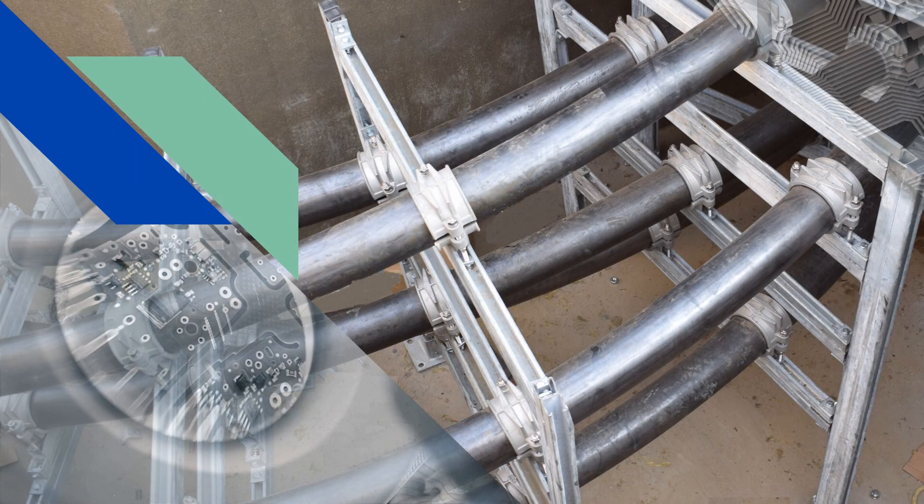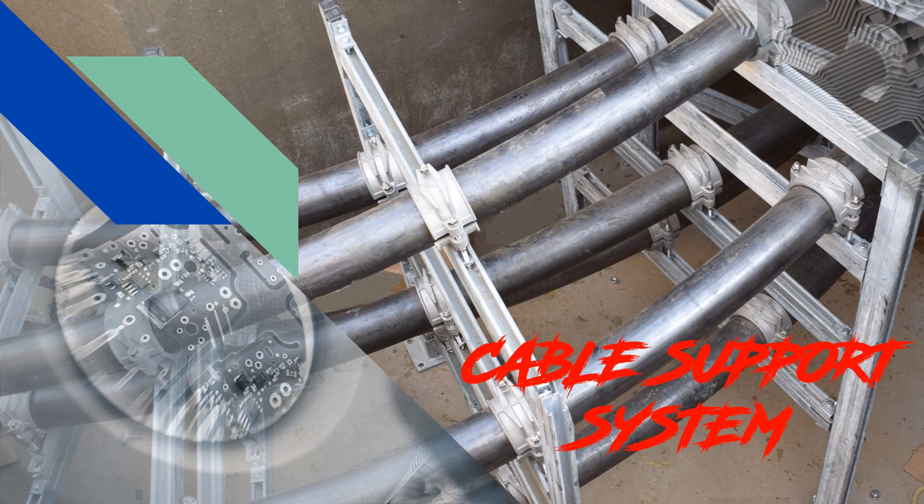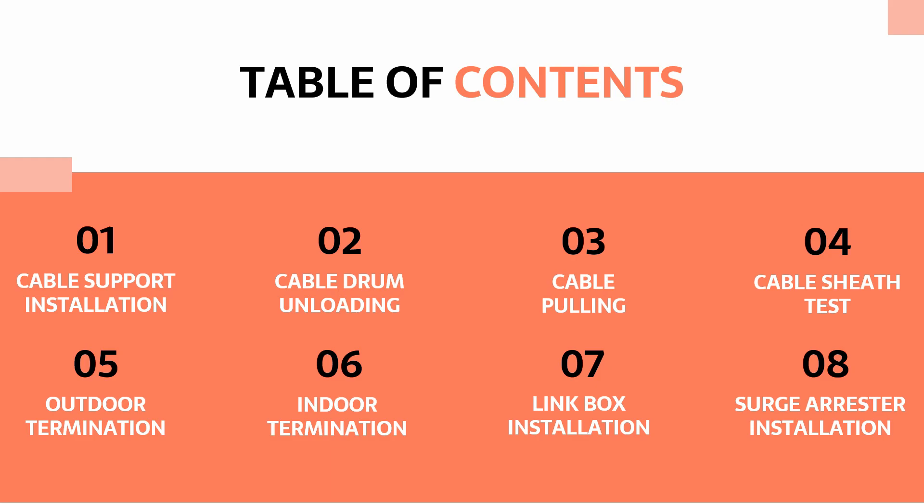Hello guys. Welcome back once again to my YouTube channel on transmission line. In this series, we will cover the following topics in each separate video.